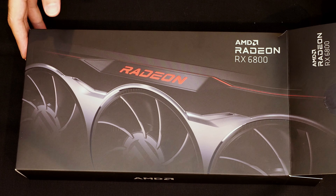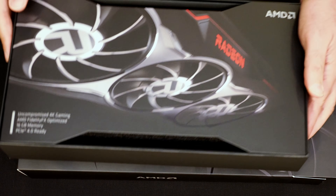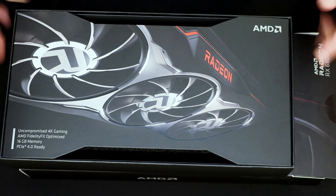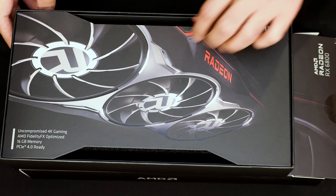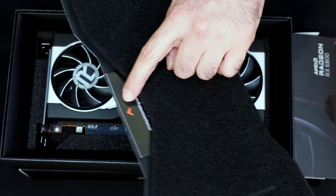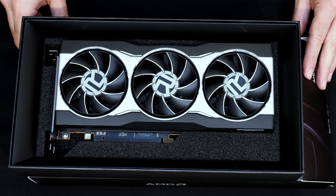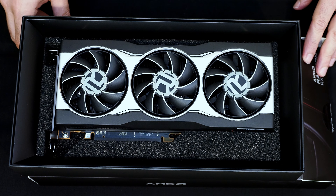Let's start with the RX 6800. Let's get this box opened up. Inside the box is this little container with some cool graphics and additional messaging, and underneath this we have a basic little literature pack and then there is the card itself. That is the AMD Radeon RX 6800.